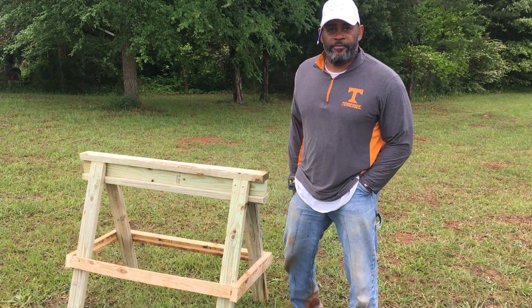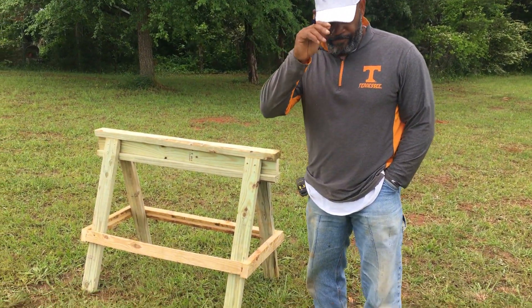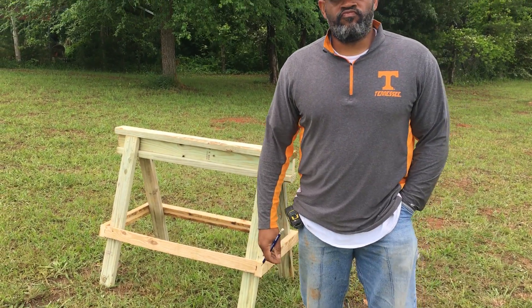Hey pastor. Yes sir. Earlier you mentioned about building the sawhorses. Mm-hmm. You see we got one right here. What are the specs on it?